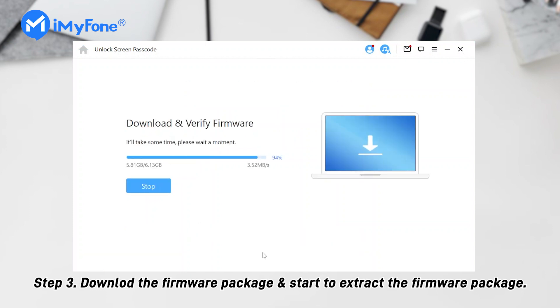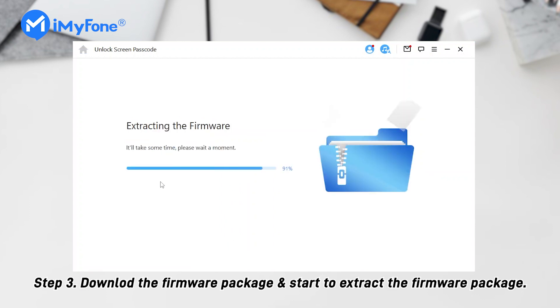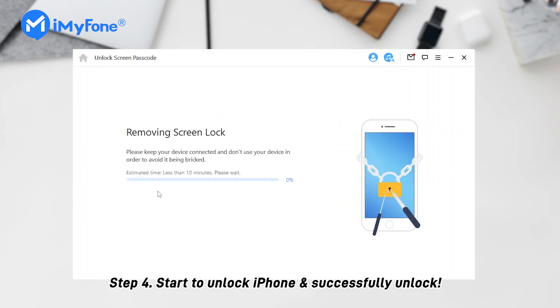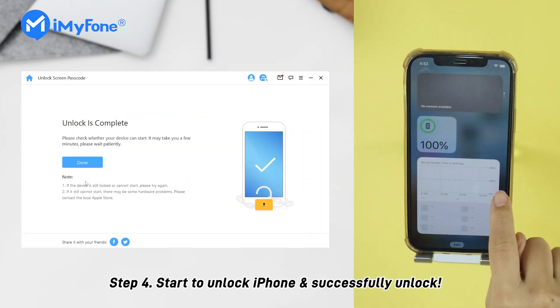Step 3: LockWiper will download the right firmware package for you. After downloading, LockWiper will start to extract the firmware package. Step 4: Next, click Start Unlock to remove the iPhone password. After a while, your iPhone passcode will be successfully unlocked.